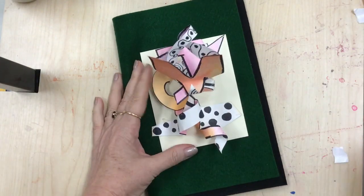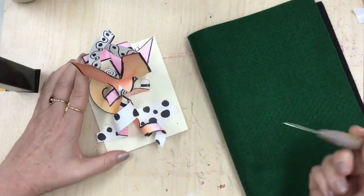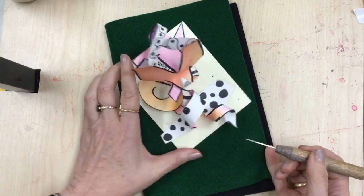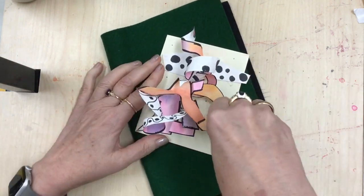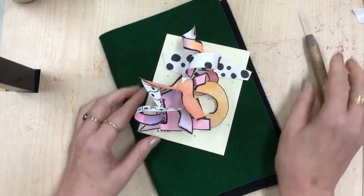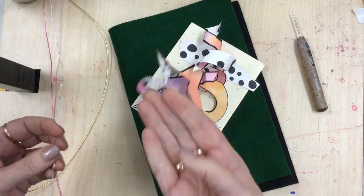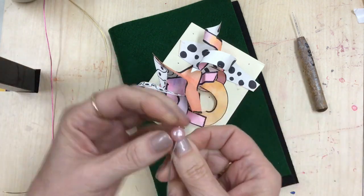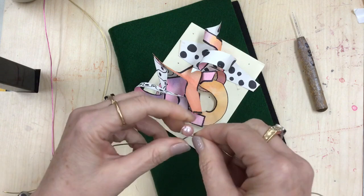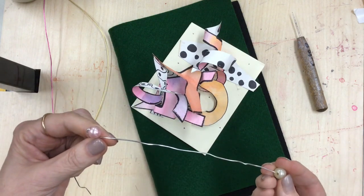I'm using felt and a potter's needle and poking holes into the mat board. If you try it on the table it won't go through, but with a soft padding underneath it pokes through quite easily. You'll need two holes for each piece of wire to attach them. I've got a bead on the wire and I'm giving it a little twist so it doesn't go anywhere.